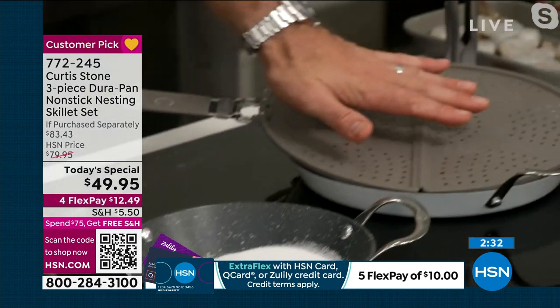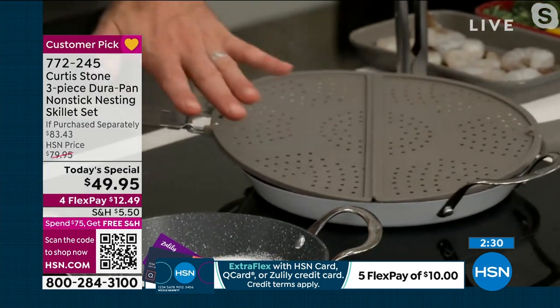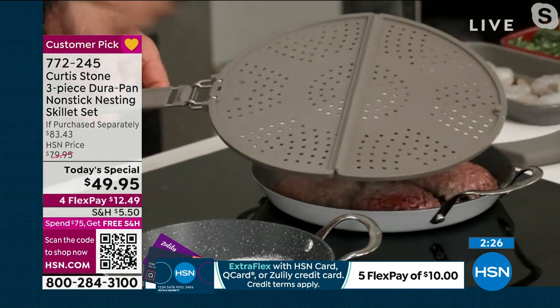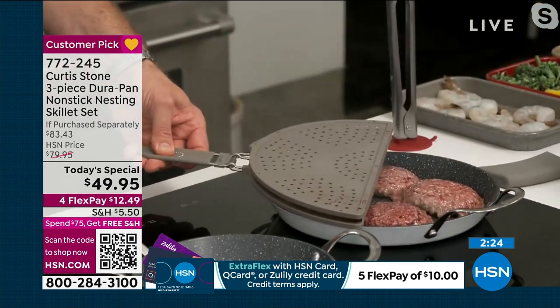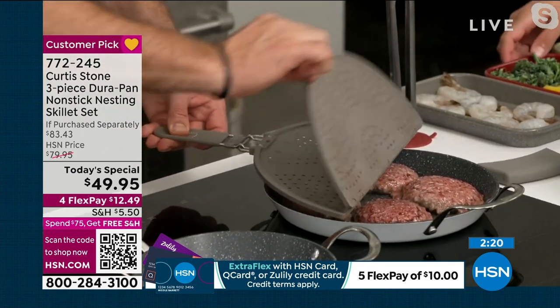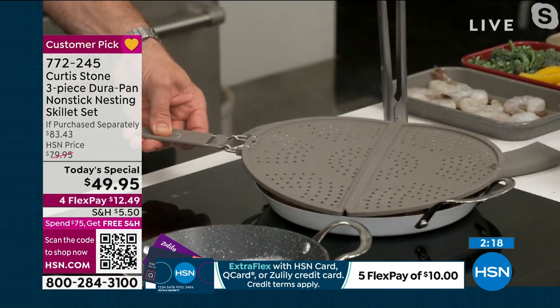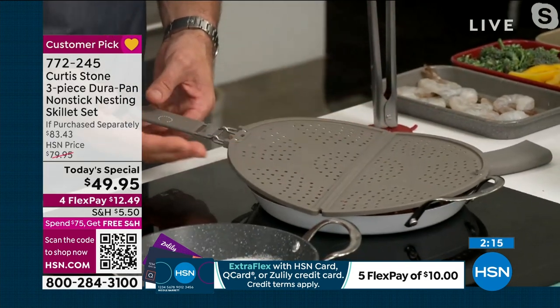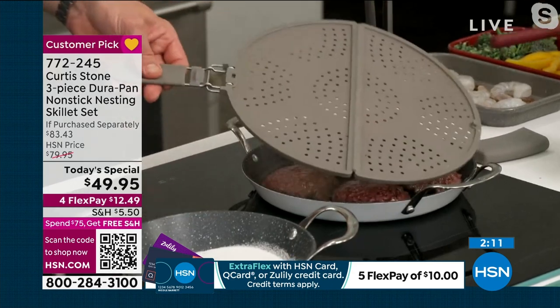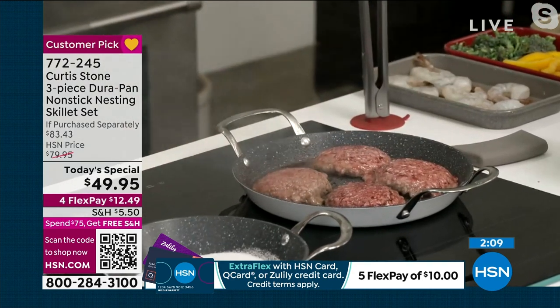I've got this beautiful little splatter guard. You can fold it in half and use it as a half, use it as a place to rest your meats while you're cooking, or unfold it and stick it straight over there. You know what it's like when you're cooking burgers — it does end up splattering. That's why I've developed that beautiful little splatter guard for you all.